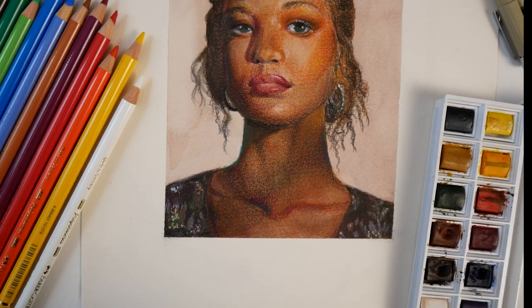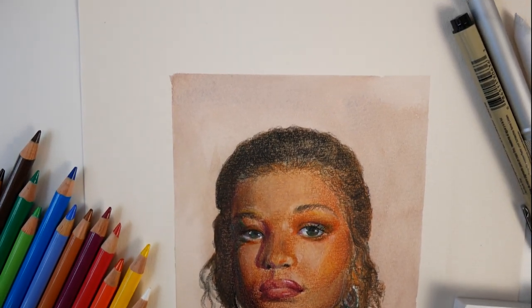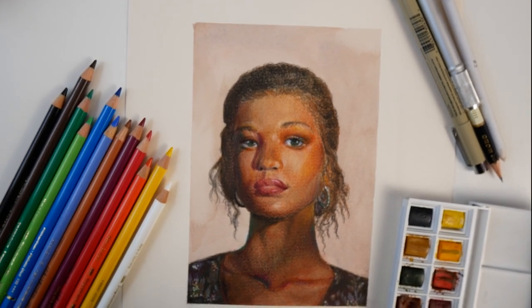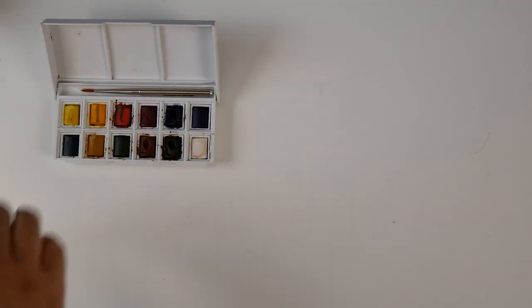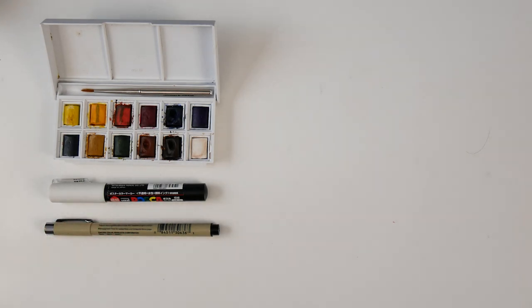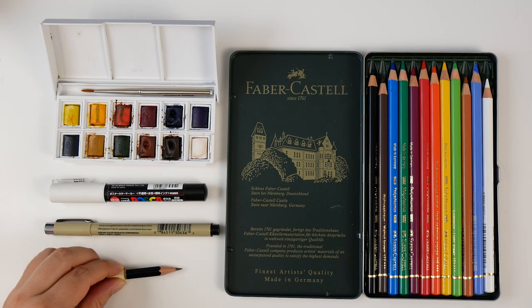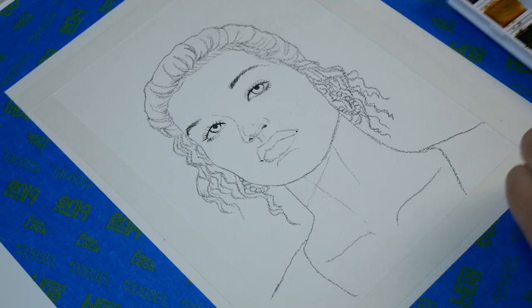Hi, welcome or welcome back to another video. This week I'm trying something a little new. I've been wanting to try new mediums, so I decided to film my attempt at watercolor that eventually became a mixed media portrait. Materials include a Winsor & Newton Cotman 12-pan watercolor travel set, a white Posca paint pen, a Sakura Pigma Micron in size 01, and the 12-pencil Faber-Castell Polychromos set. I used a 2B pencil for the sketch, and the paper is watercolor 140-pound cold press. Let's get started.